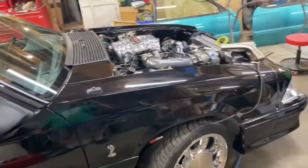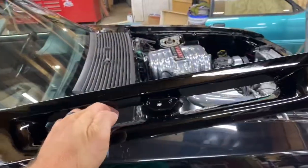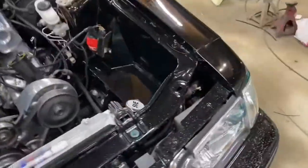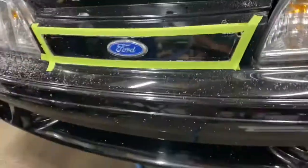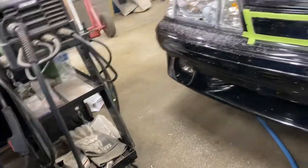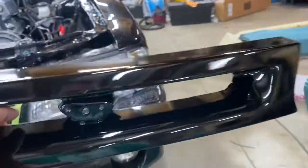All right guys, the plan today is to do a Servini cobra grill on the front of my cobra clone. I got a little ahead of myself here, but this thing comes white and I already painted it as you can see.